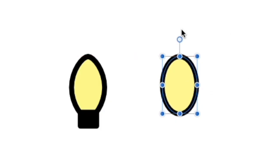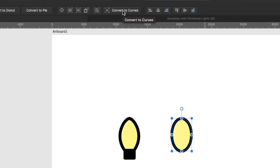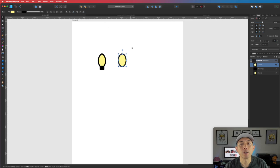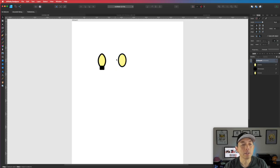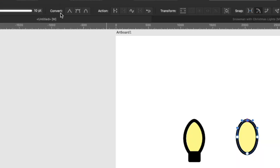The only difference is it comes to a point — Christmas lights come to a little point. The way to do that is click on this and click Convert to Curves. Now it has points we can manipulate. Click on the node tool and click on this again — we're going to manipulate the top and bottom points. Go to Convert right here and you can make it a sharp corner, a smooth corner, or a smart corner. We're going to use Smart Corner. Click on Smart Corner for both points and you can see it comes to a nice rounded point.